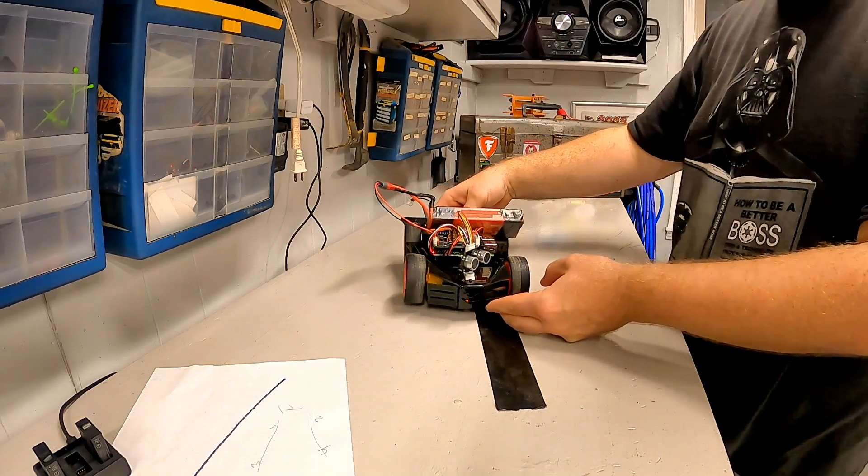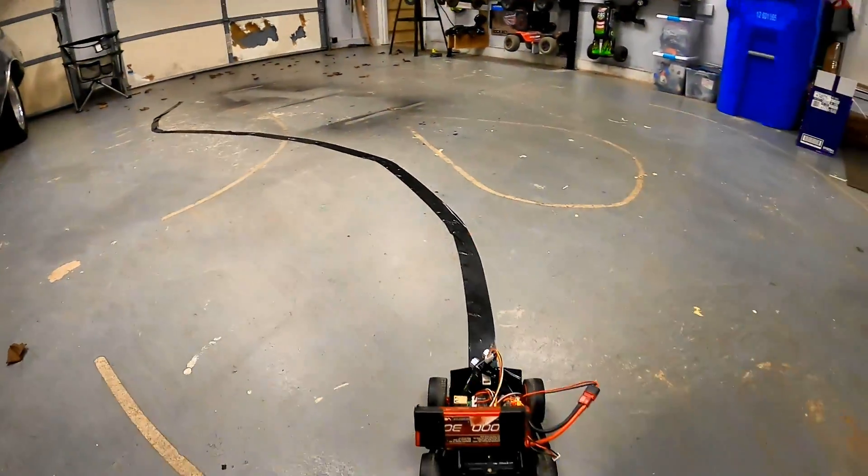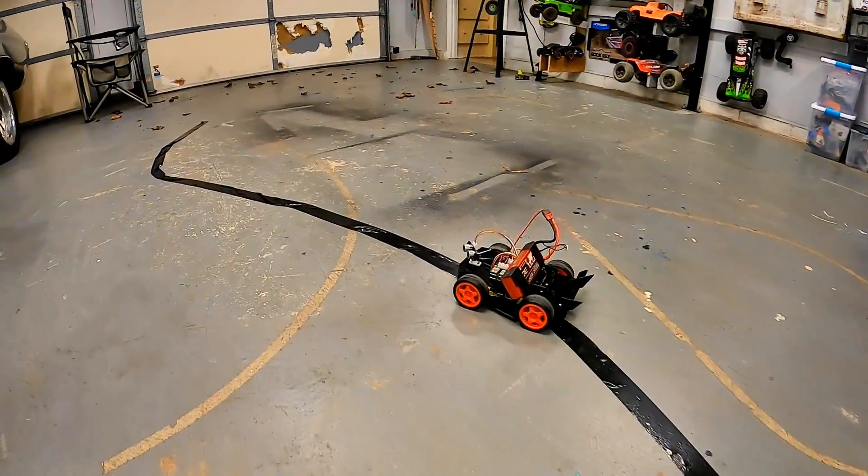I don't know if you can see that, but it's actually working. So we're going to try to get it to follow this line with the line follow mode. Look at this — it's doing it!